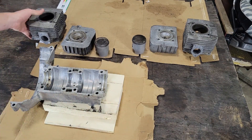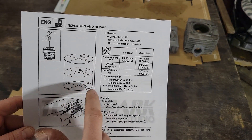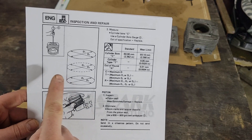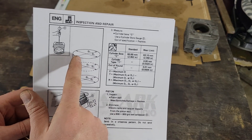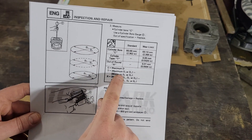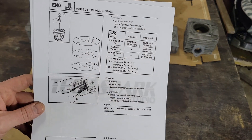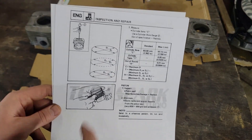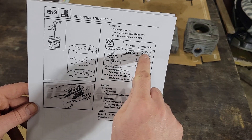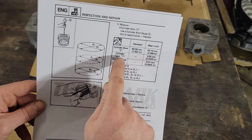Here's what the manual says about taking cylinder bore measurements. There are six different dimensions: one and two at the top, three and four at the middle, five and six at the bottom, and they're 90 degrees from one another. I went with D1 being front-to-back and D2 being side-to-side, since those D1, D3, and D5 dimensions are the ones that get worn most — that's the direction the connecting rod travels. For a stock piston, the wear limit is 0.1 millimeters over standard size. There are also calculations to find cylinder taper and out-of-round.